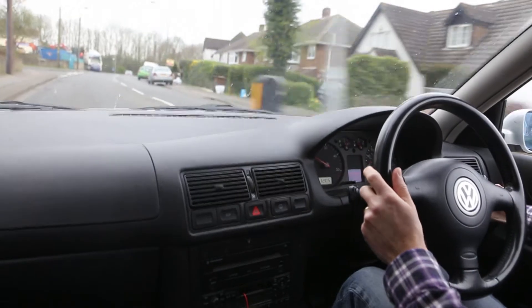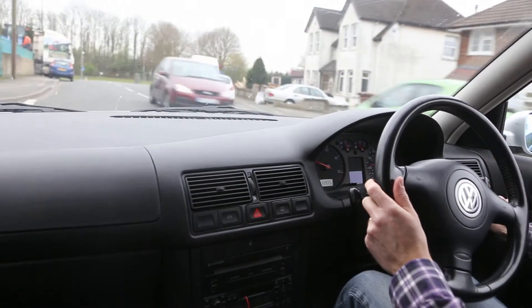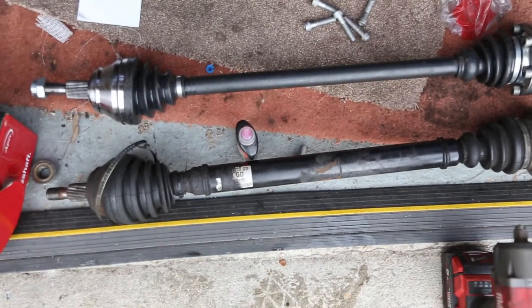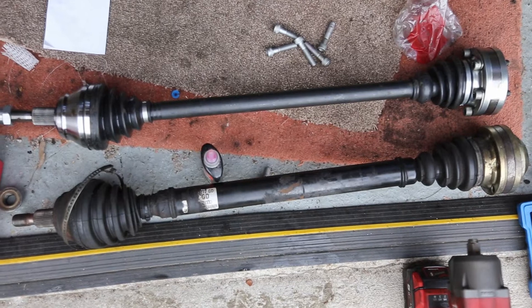Having done some investigation, the reason seems to be because the new driveshaft is an aftermarket one and is a solid steel driveshaft, whereas the original one is hollow. As you can see in this video, the width is a lot bigger for the original one.